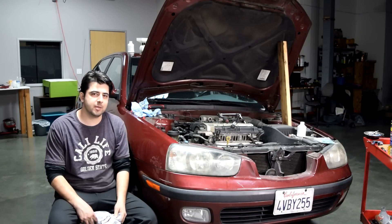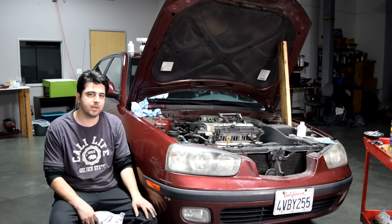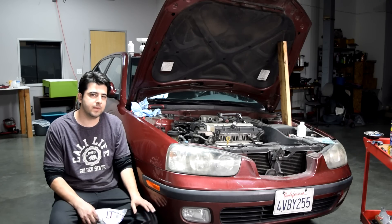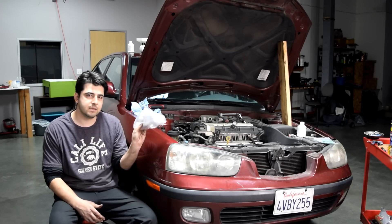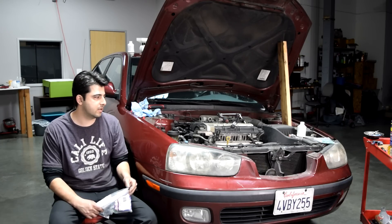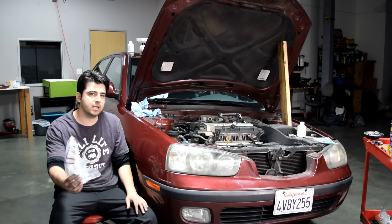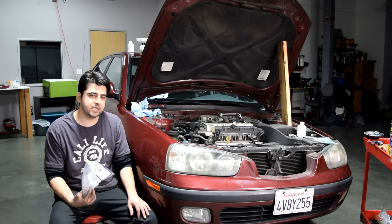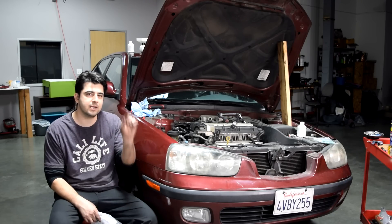And that's all there is to replacing an AC compressor. If this video helped you out please give it a thumbs up. You may also want to watch my next video on replacing the receiver dryer, which is recommended whenever you open up your AC system. To be accurate, this car doesn't have a receiver dryer but has a desiccant element that does the same thing. To access it we'll need to remove the AC condenser. If you're interested in how to replace one of these or your AC condenser, watch the next video — I'll put a link along with other related AC repair videos on the screen.